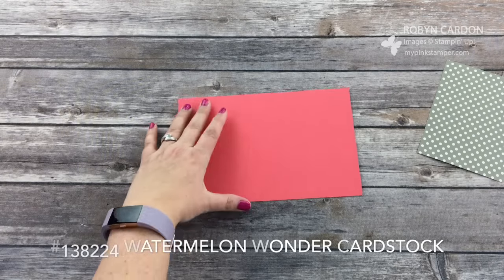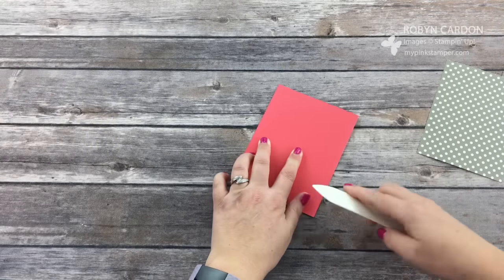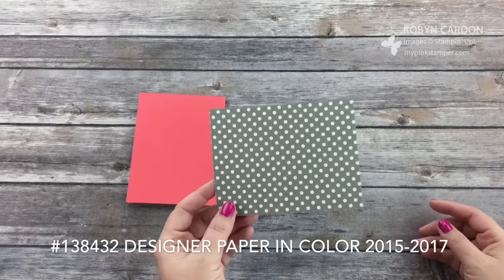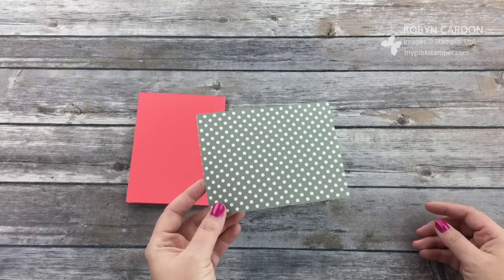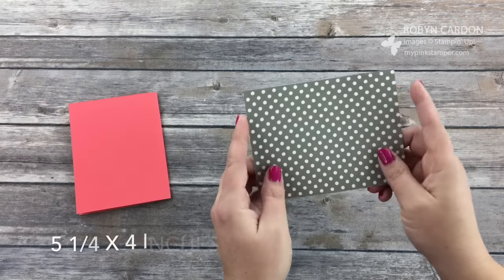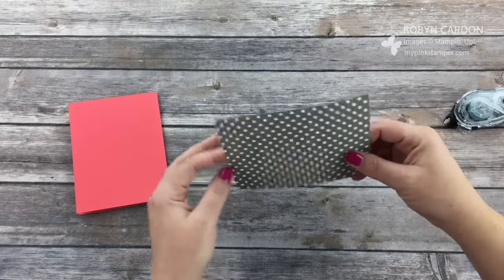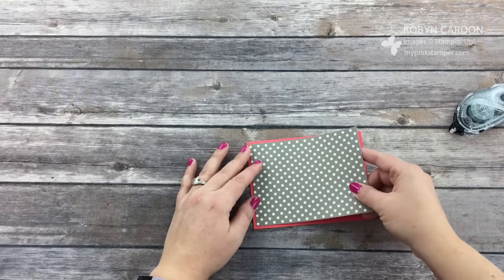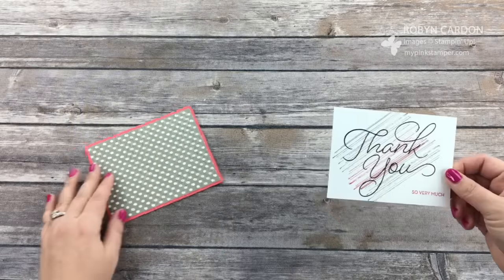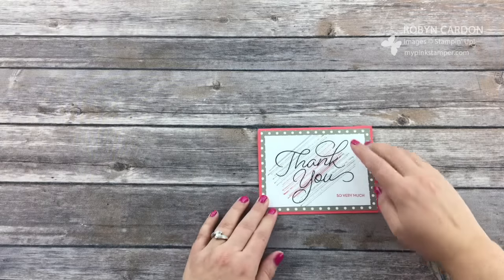I have a piece of Watermelon Wonder cardstock cut at 5½ by 8½ inches. I'm going to fold it in half with my bone folder. This is a piece of Tip Top Taupe designer series paper from our 2015–2017 In Color Designer Series Paper Stack, cut at 5¼ by 4 inches. I'm going to pop this on with our Snail adhesive. This is probably the first card I've made in a long time where I'm not even using dimensionals or an extra embellishment.